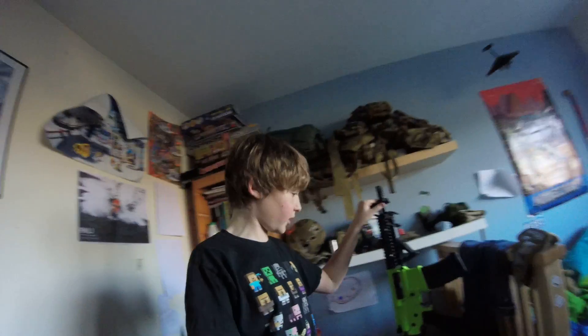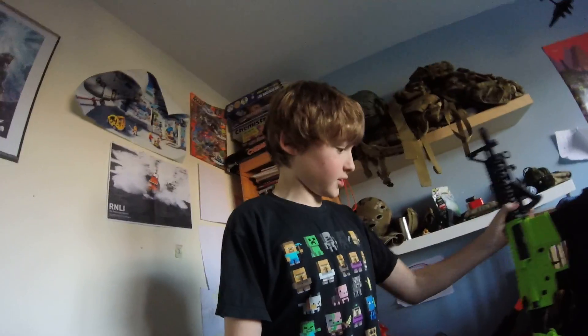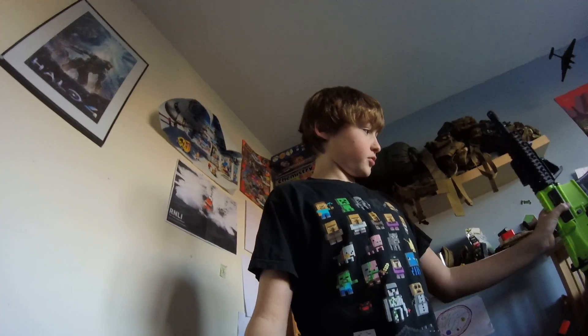The FPS out of the box - this is an out-of-the-box rifle apart from the foregrip, the flashlight, and the sling. The sling on this is the Viper single point sling, and I will review that as well because it's a really good sling. Also I need to do a review on the ASG speed loader - it's like a cheap battery speed loader.